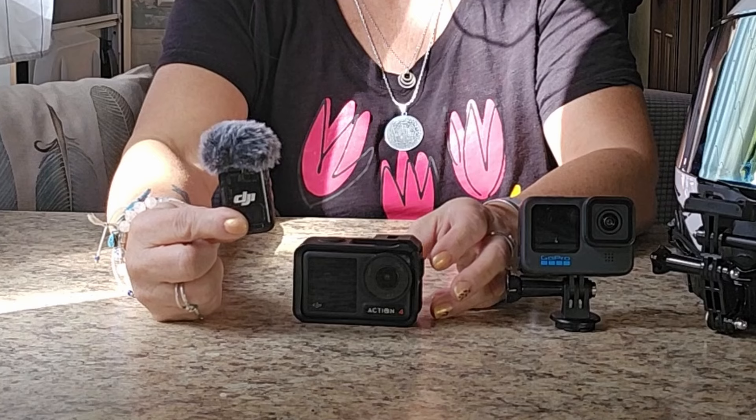I either added some music on those parts if I wanted to keep it because of the scenery, or I just lost the footage. Then DJI came out with the Transmitter 2, and that's why I decided to change to the Action 4. DJI changed the game for moto vloggers with this microphone. You don't need any wire connected to the camera and you don't need any transmitter hooked on the camera that transmits to a receiver.